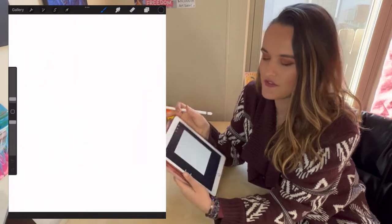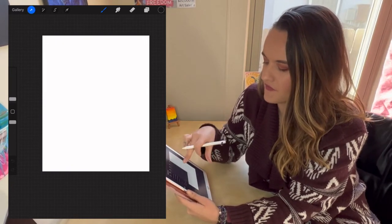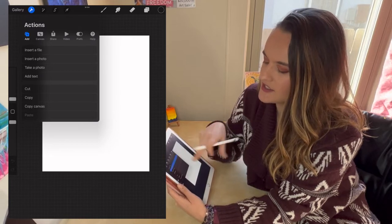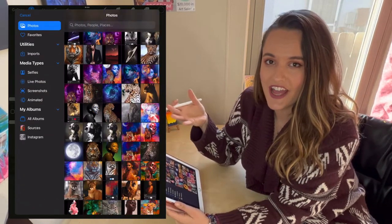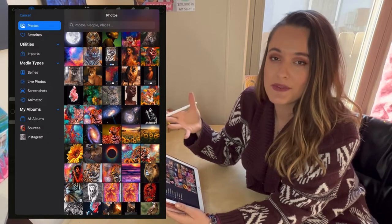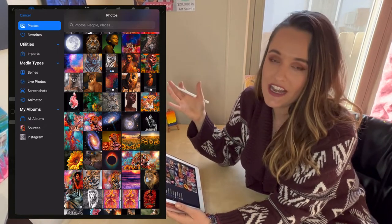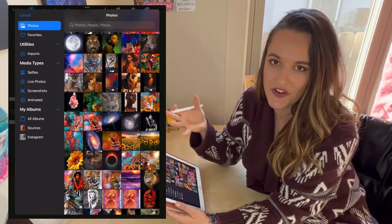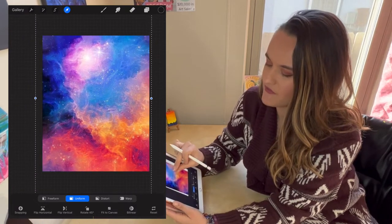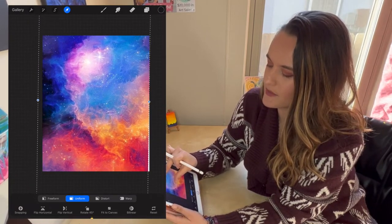That opens up a blank canvas. The first thing I do is add a background image for my reference photo. Hit the little wrench in the top left corner, then Add, and click Insert a Photo. I collect photos ahead of time from Pinterest, Pexels, and Unsplash — anywhere you can find copyright-free imagery. Anything that inspires me I'll collect in one spot and combine into a reference photo.